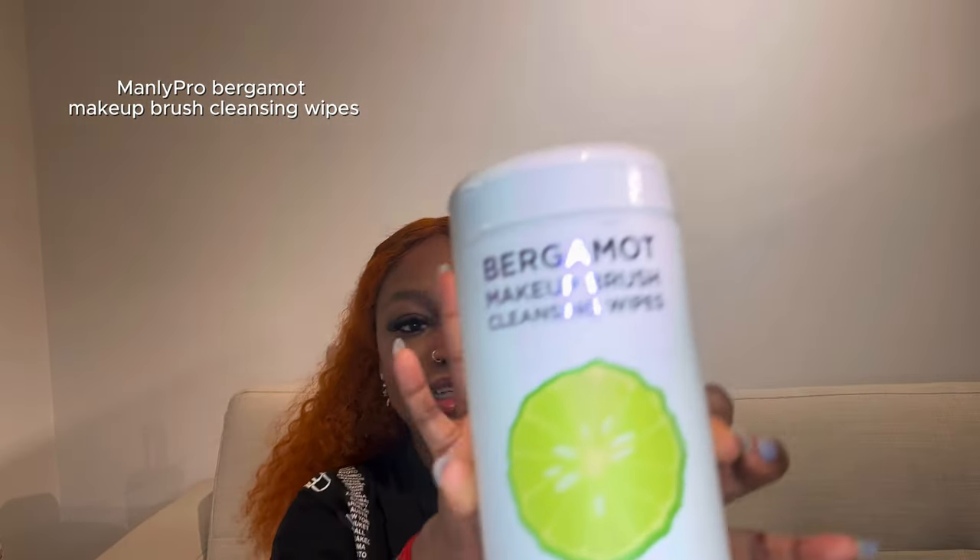Now to compare it with the Manly Pro bigger mod makeup brush cleansing wipes. This one is also fast and convenient — you don't have to pour water into a machine or rinse. You just hold the brush like this and you're good to go — then just air dry it. It cleans well too. I think the electronic washer will be for weekends, and when I'm in a rush on weekdays I'll just use the wipes.